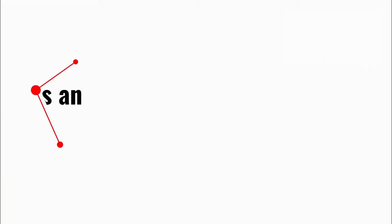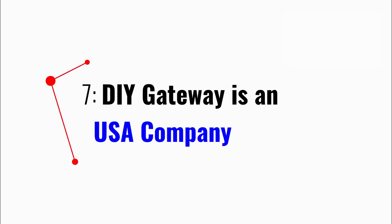Seven, unlike many other Chinese off-brands, DIY Gateway is a USA company that professionally machines and assembles here. Invest in our wax melter and utilize high-quality components known to last longer.